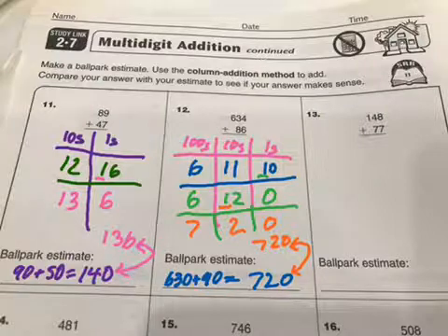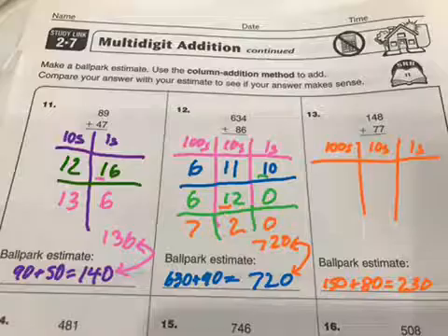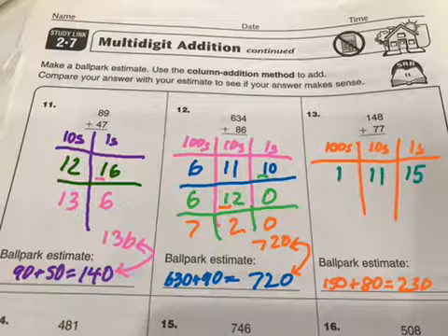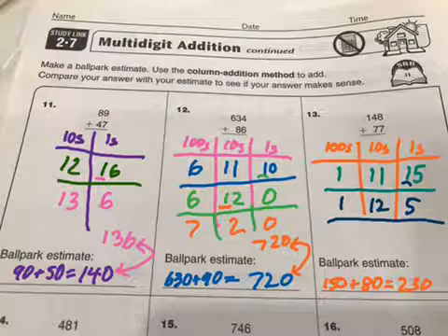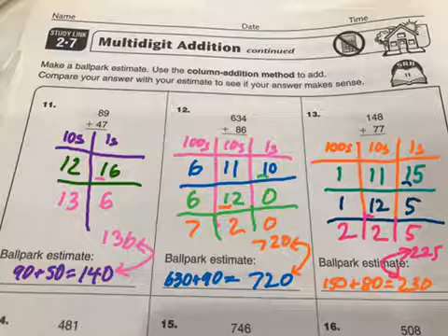One more quickly: 148 rounds to 150, 77 is closest to 80, so the estimate will be 230. Now make your columns and go through your addition. 8 plus 7 in the ones place gives me 15 ones, 4 plus 7 in the tens place gives me 11 tens, the 100 stays, and then we just rotate over. The 5 stays in the ones place, this 10 comes over, now I've got 12 tens. The 5 stays, 2 tens, and 10 tens is 100 so that comes over. My answer is 225, which is close to my estimate.